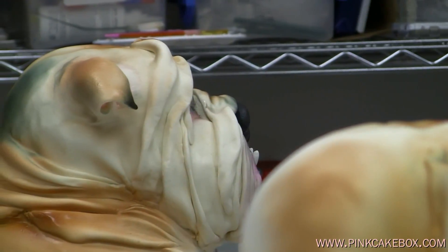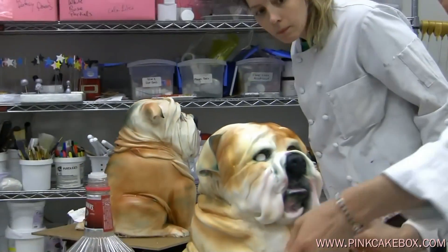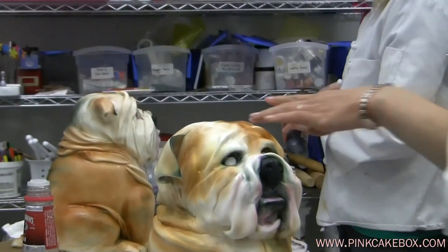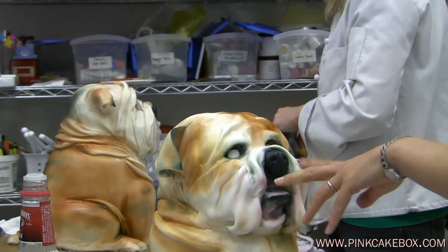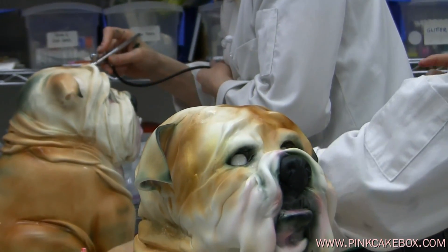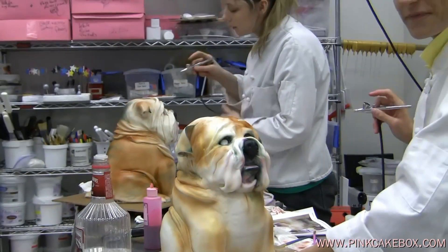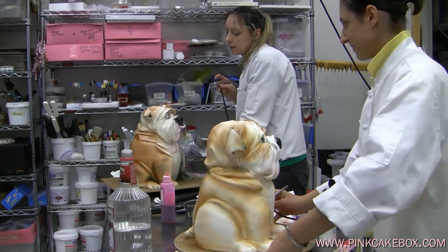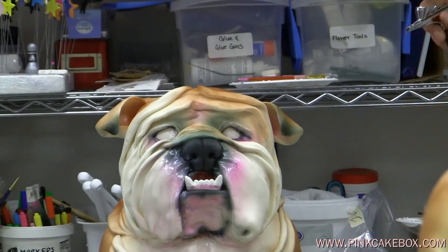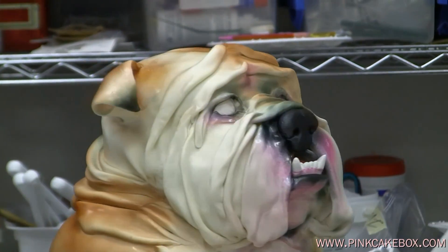We airbrushed our dogs. They're both a bit scary right now because we have no pupils in their eyeballs. But you can see we did some black around their eyes and some black and pink, and we're going to add their teeth afterwards. We're going to let them dry a little because they're getting a little wet, and then we will finish them up. You can see she put her teeth in already, and they're coming along swimmingly despite not having eyes.